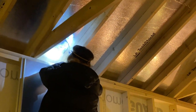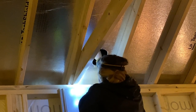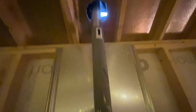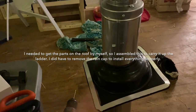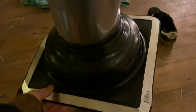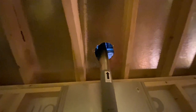Here we go! There's a hole. I went ahead and assembled the top part that I'm going to put through the hole. The instructions tell you to do it one piece at a time, but it's sprinkling outside so I've got to get this in the hole pretty quickly so we don't have rain coming into the house. There she is - I'm in through the hole!